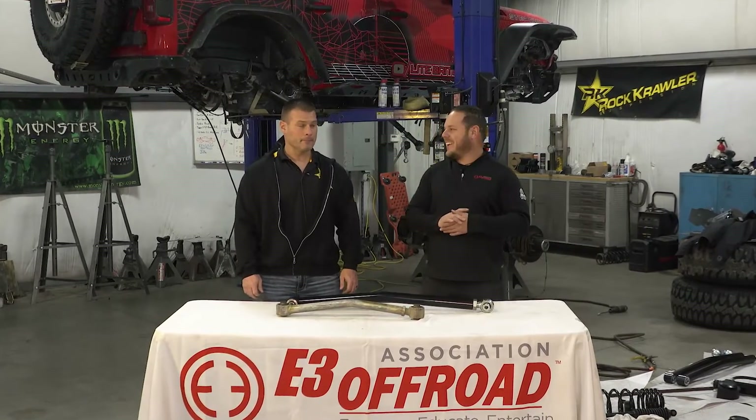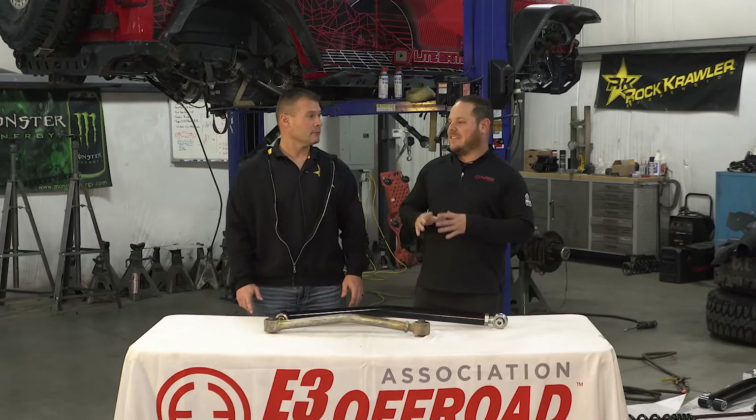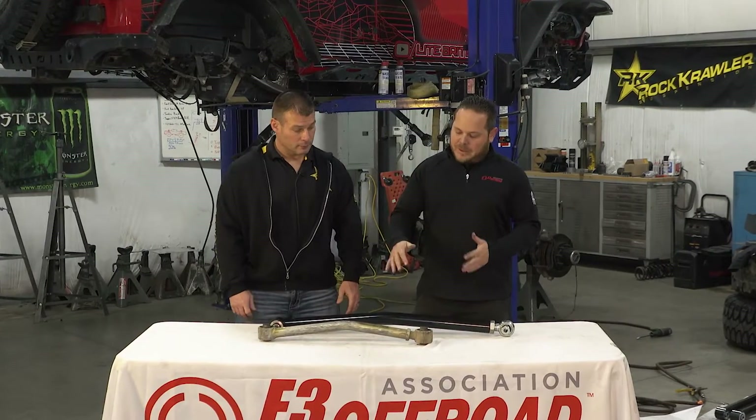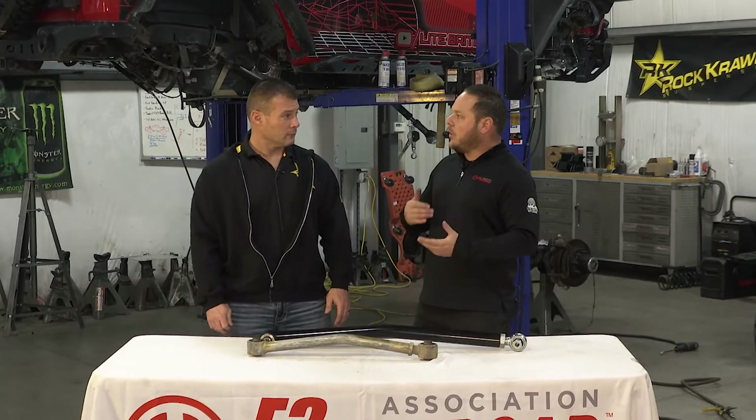Hey everyone, welcome back to the RK Garage. Thanks for joining us. We are now going to touch base on mid arm versus long arm — why you would upgrade and when you would upgrade.